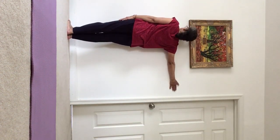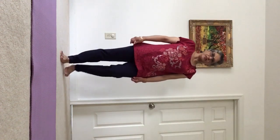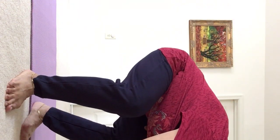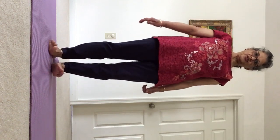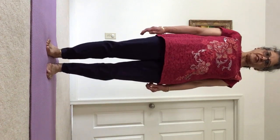Another important thing is to activate the lymph nodes in our calf muscles. Now let's come down and bring both your feet together. Hold your feet and move your knees up and down like the wings of a butterfly. This is Baddha Konasana. This takes care of the lymph nodes in our groin region.